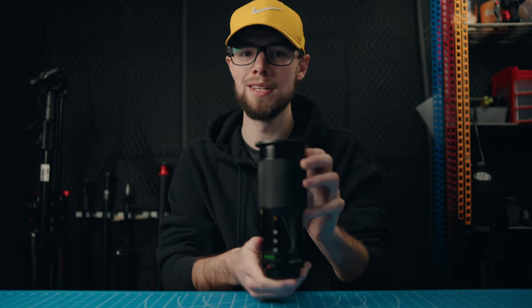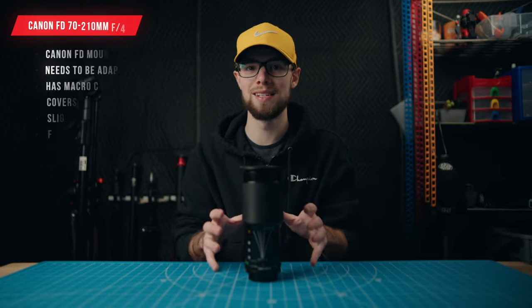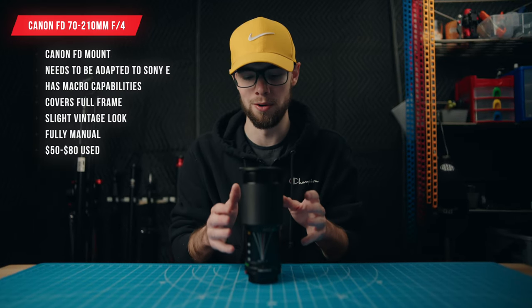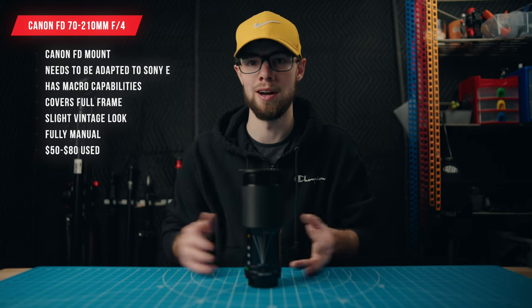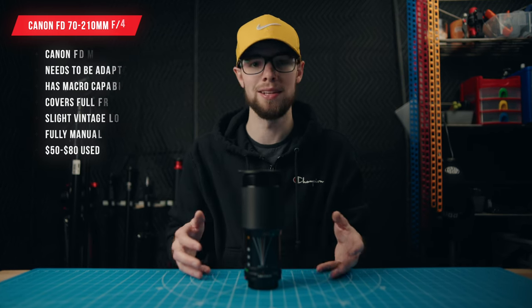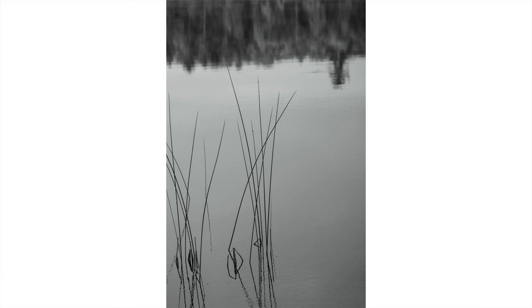This is a Canon FD 70-210mm f4. This is another unique vintage lens — just like the Helios, this doesn't have autofocus, has no electronic contacts, no automatic aperture, anything like that. This is a fully manual vintage lens from, I believe, the 1980s.